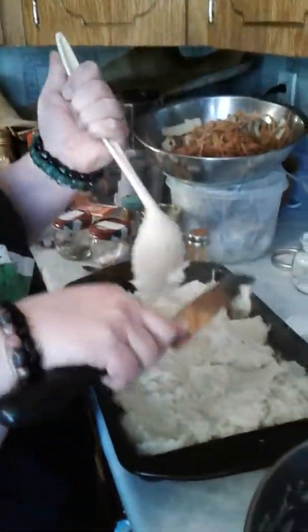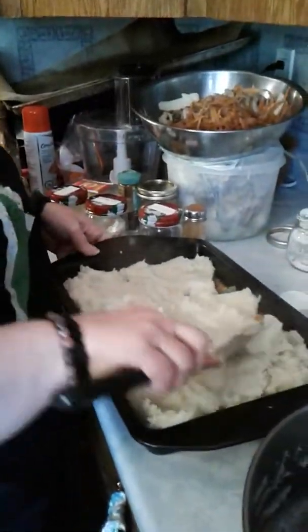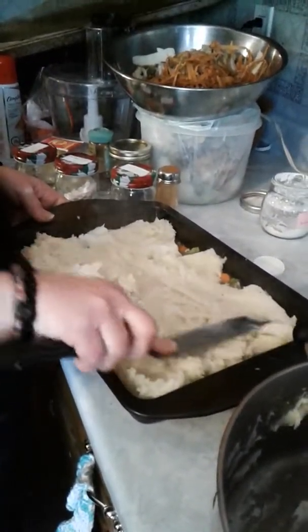Cake decorating devices work wonders when you're cooking — this is the offset spatula for cake decorating, my large one.